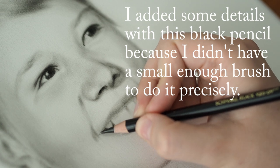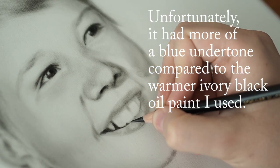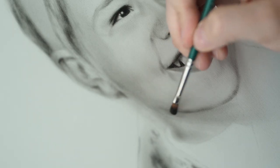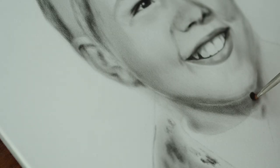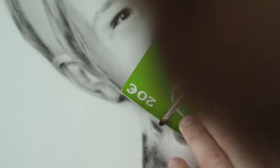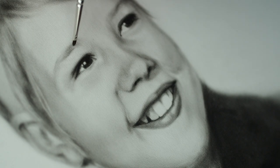With portraits, getting all the details and all the shading right is challenging in and of itself, and I don't want to have to worry about not getting the proportions right from the beginning. Sometimes you only see proportion errors in the finished piece, and it's very frustrating if you've been working on a portrait for hours only to see that the nose is just a tad too long - it just throws off the entire likeness of the portrait.